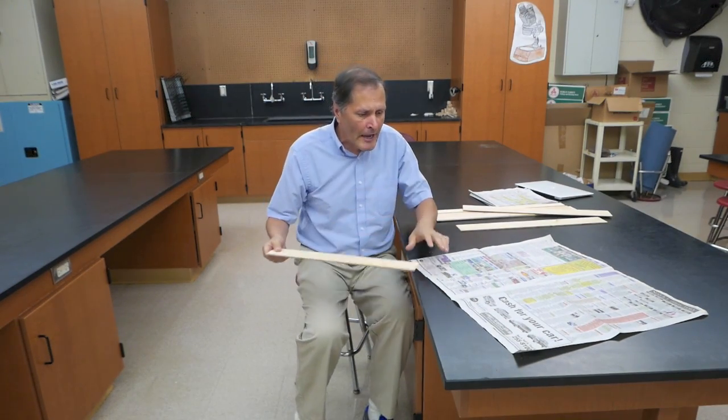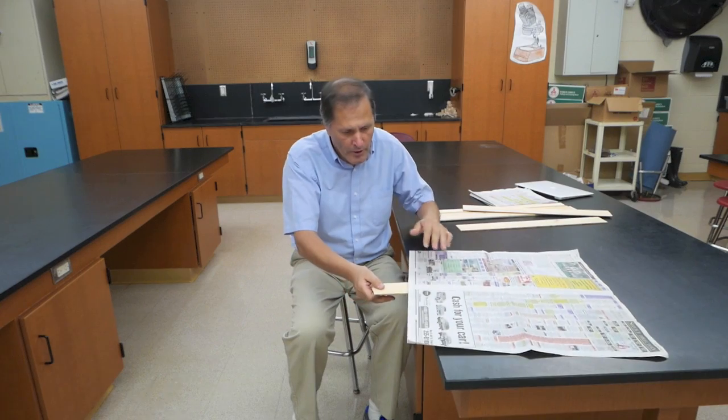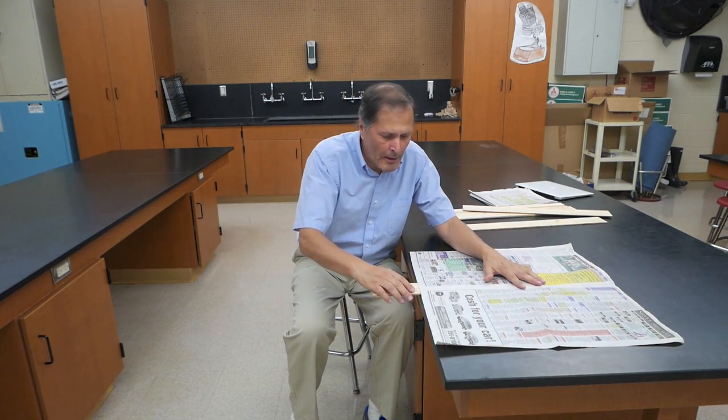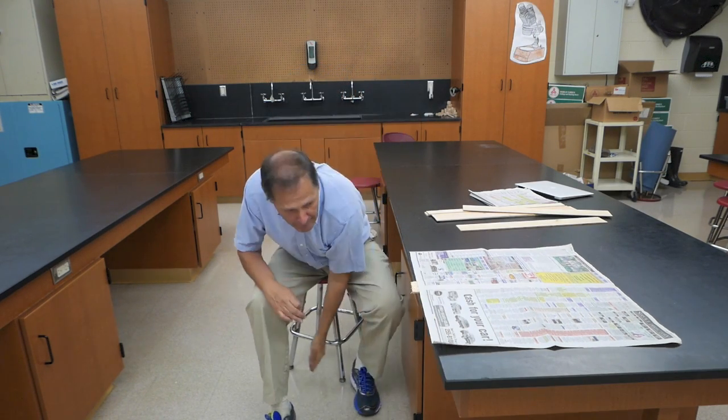I bet we could even do it with this board again. Let's try it once more. Once again, paper's on top. I hit the board right here as hard and fast as I can. One, two, three — and the paper doesn't move.